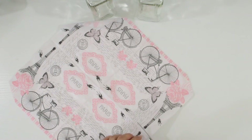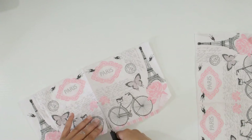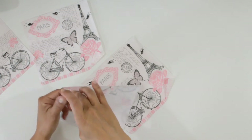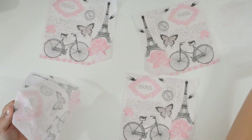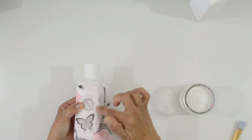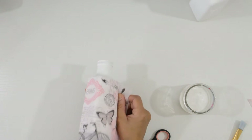While that dries, I prepared the napkin I was going to use. I only have this one napkin for both containers, so I can't mess this up. I cut it in half and then cut them in half again. Then remove all the plies. I measure the napkin to see where I need to trim it to fit the bottle. Before decoupaging, I place the other piece around the bottle to make sure I like the design.